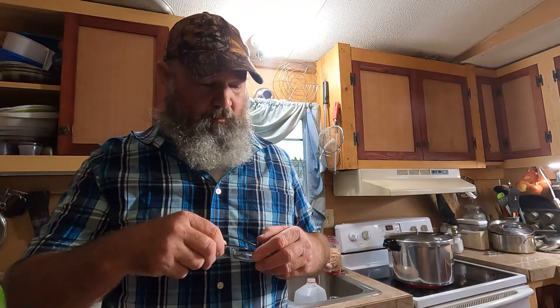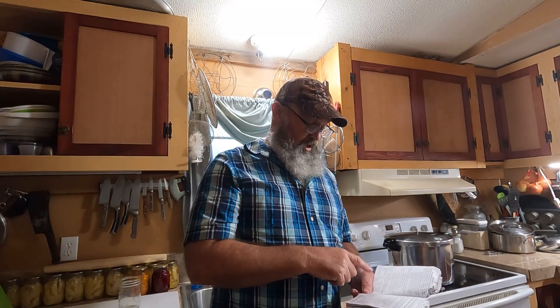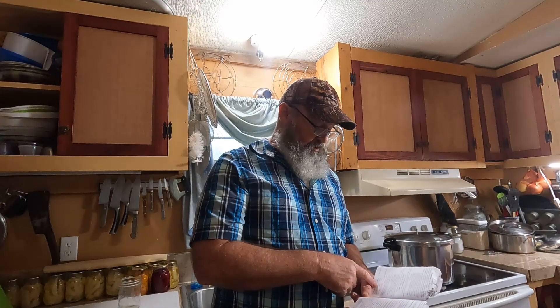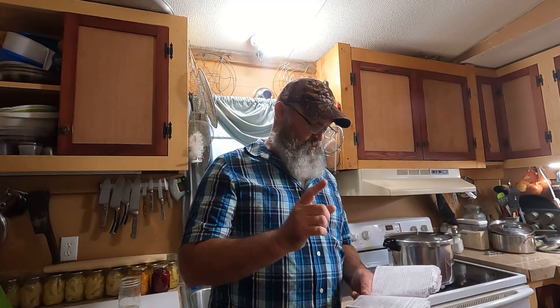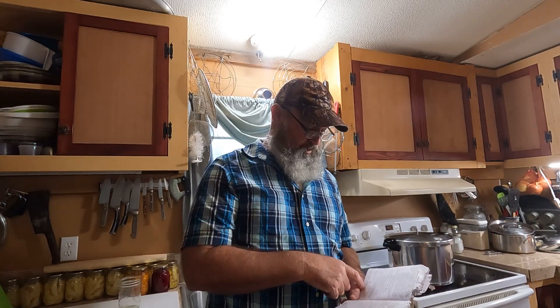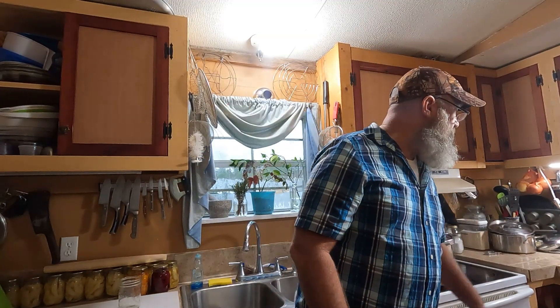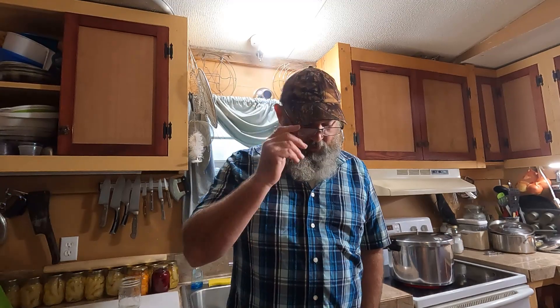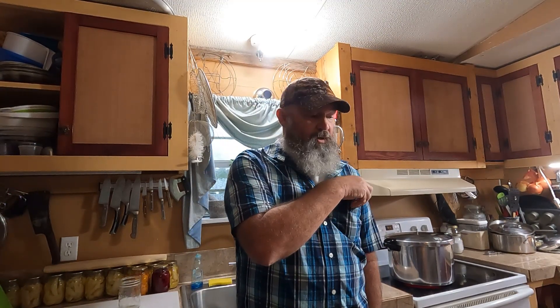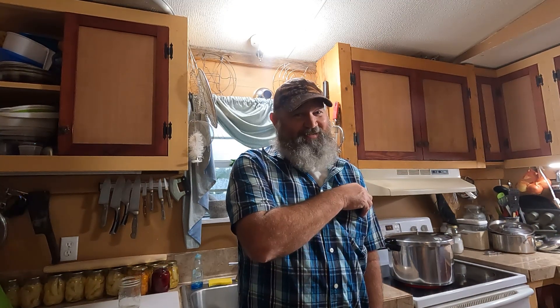According to the book — and I'm going to go by the book — because these are pint jars with the bone in them, I'm going to process them at 10 pounds of pressure for 65 minutes. Now that's because of my altitude; you need to look at your chart inside your book. Just read it, get to know your canner and you'll do good. That's a lot of chicken — a lot of meals — and for $10, that's a lot of eating.